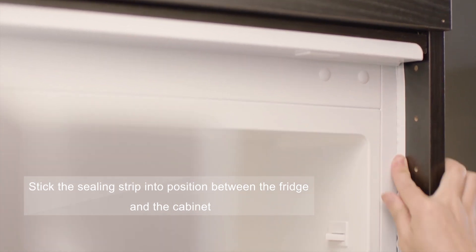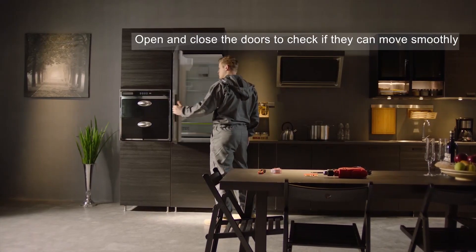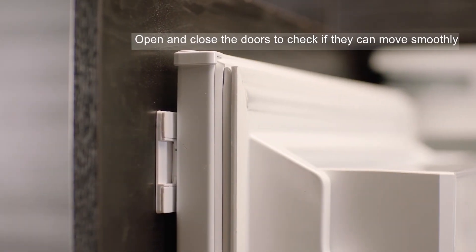Stick the ceiling strip into position between the fridge and the cabinet. Open and close the doors to check if they can move smoothly.